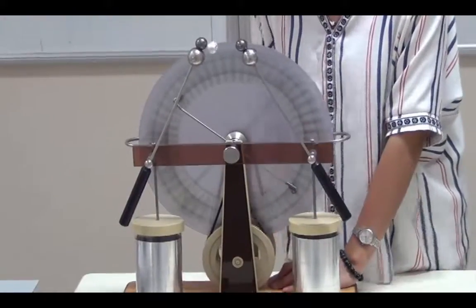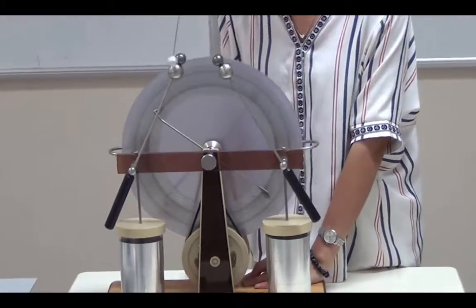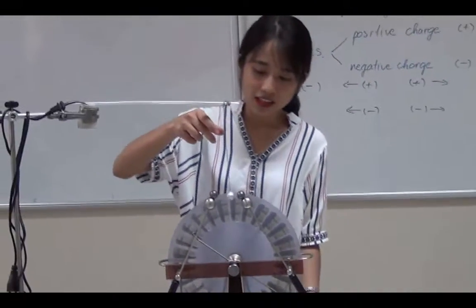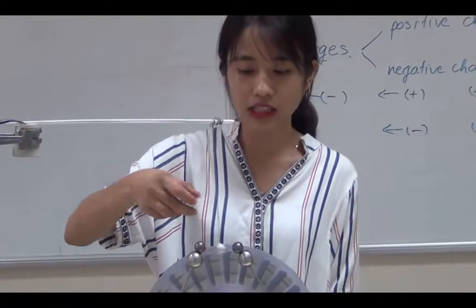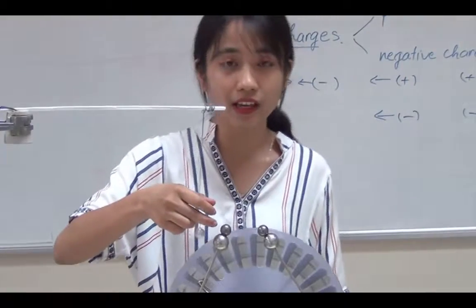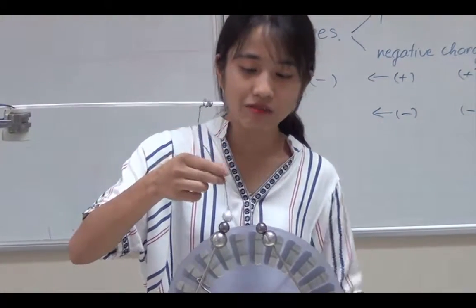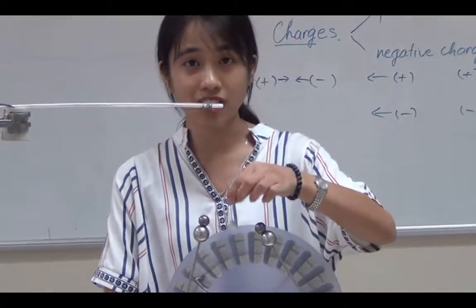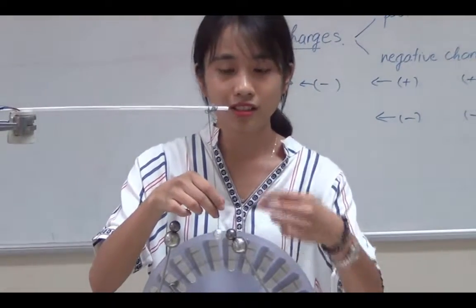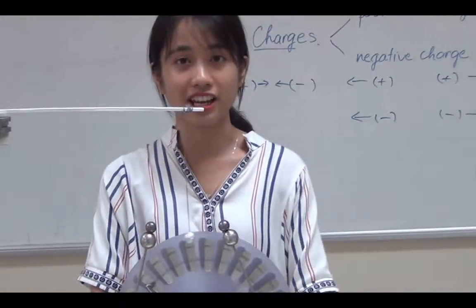See what happens. We can see that the metal ball swings back and forth. If it touches one sphere, it then touches the other sphere and goes back. That's because when — let's say there is a positive charge — the ball touches it and becomes positively charged. Then these two repel each other, and the ball moves to the other sphere, which is negatively charged. When the ball touches that sphere, it becomes negatively charged and is repelled again.